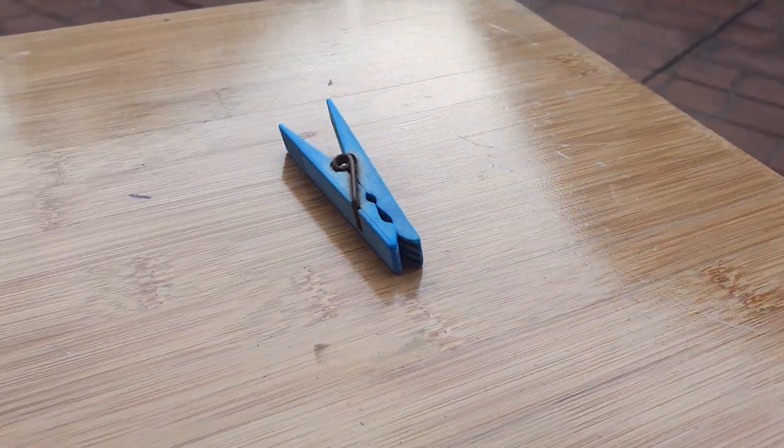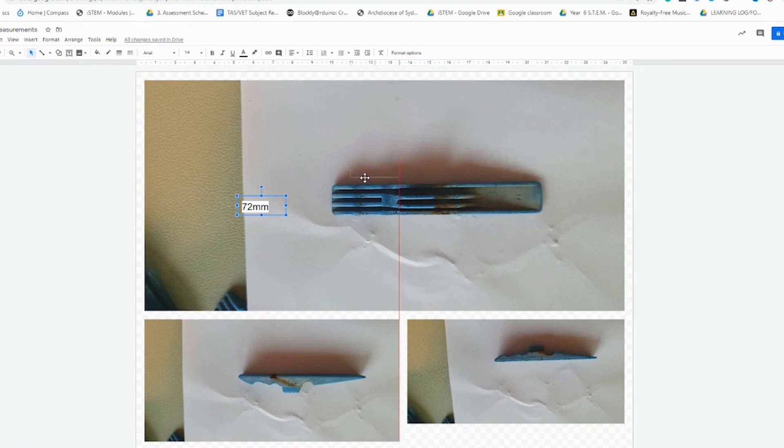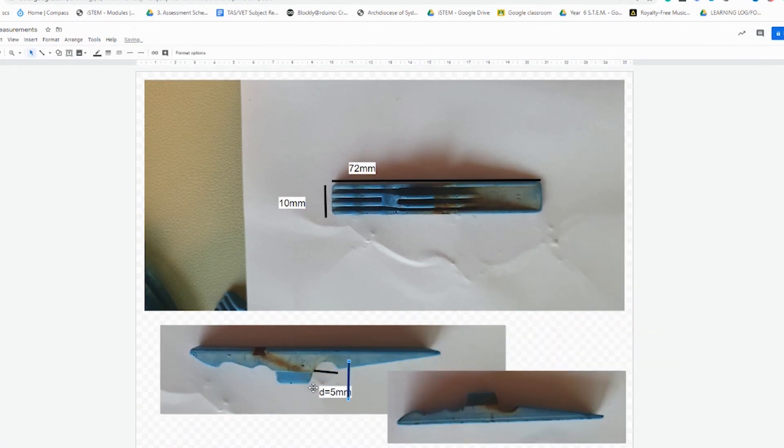Today's tutorial will be focusing on using Onshape and reverse engineering a common household object — in this case, a peg. To do this, we're going to first measure the peg as many dimensions as we can. I'm sure we'll miss some.